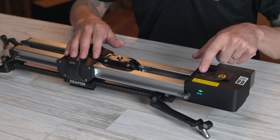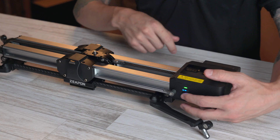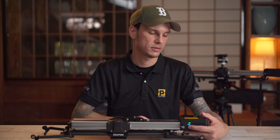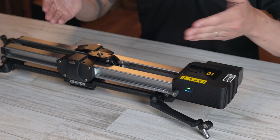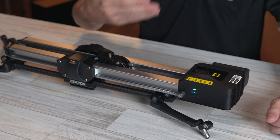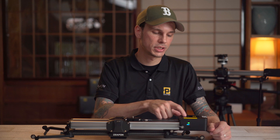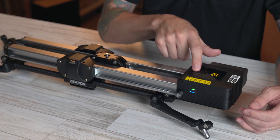Up top you have simple arrow buttons which move the slider from side to side. To program A and B points, move the slider to where you want your first point and double-tap the power button — you'll hear a beep to confirm. Move to your second point and double-tap again; it beeps twice. Double-tap the power button again and it will move from point A to point B or B to A. To loop the movement continuously between A and B, hold down either arrow button and then tap the power button. To stop, hold the arrow button and tap the power button again. When A and B are set, arrow buttons won't move the slider — to cancel, just hold both arrow buttons at the same time.